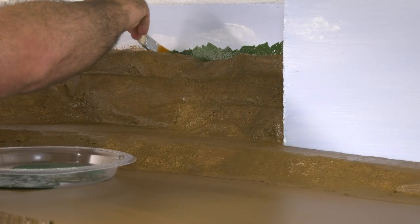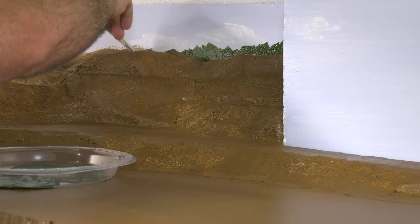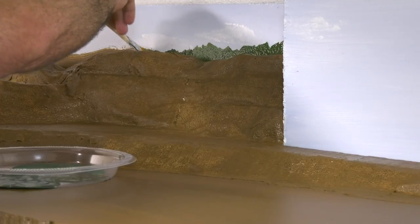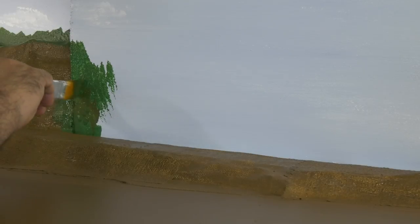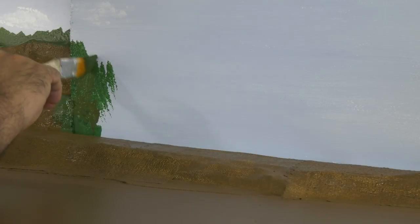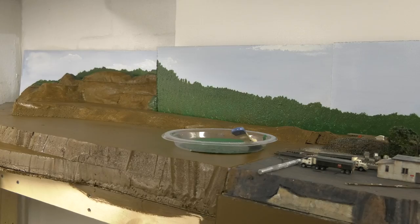I used a few shades of green acrylic paint to paint the forest background. I painted it behind the mountain that you see and also on the backdrop extending all the way to the rest of the layout, so it all blends together.